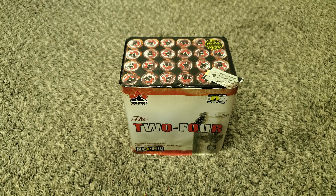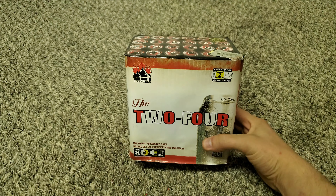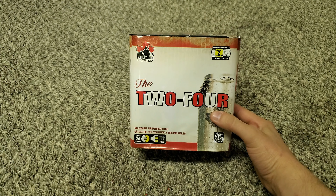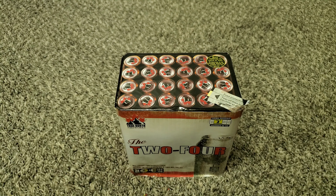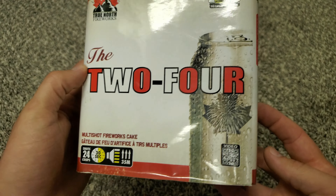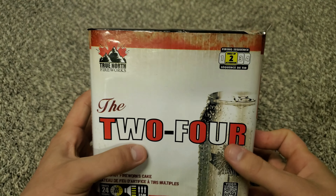Hey guys, Clean and Pyro here. For today's video we've got the Two-Four by True North Fireworks. I've been recommended to test this thing out and the demo looks awesome, but I've never set it off myself. I'm really excited to test it out and see how good it does — I mean, who doesn't love a two-four?